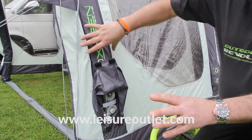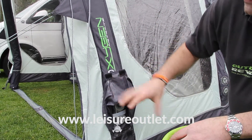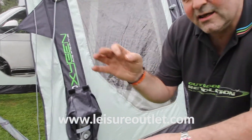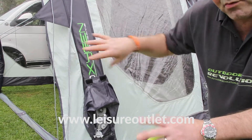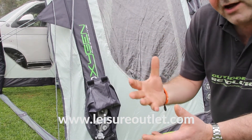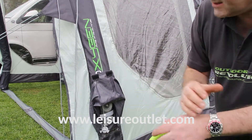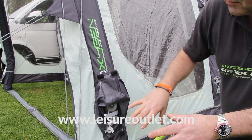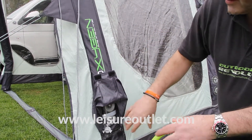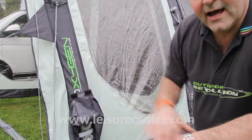At the hottest part of the day the tube will be at 6 psi; at the coolest part of the night it will be around 4 psi, which is the pressure we recommend in the first place. 99% of issues with air are through over-inflation or expansion of tubes due to ambient temperature changes. Because we've alleviated 99% of those issues, Outdoor Revolution are the only brand to give a lifetime guarantee against any manufacturing fault on the air tube.